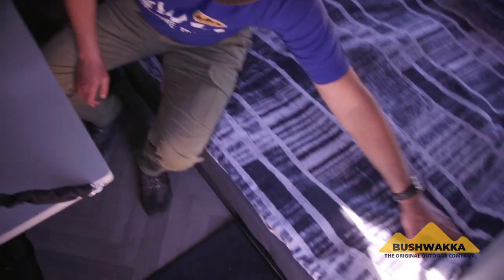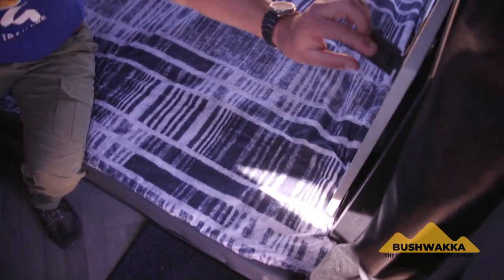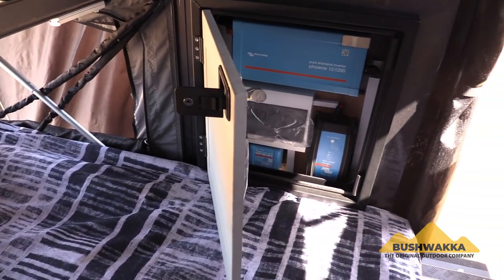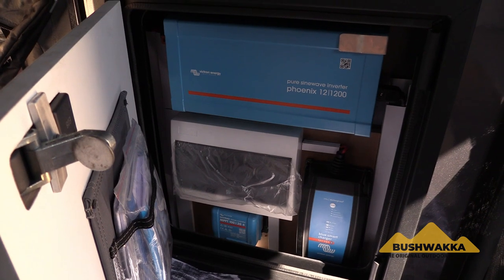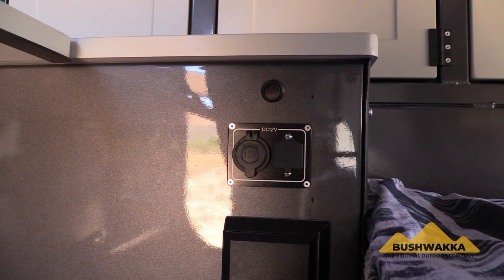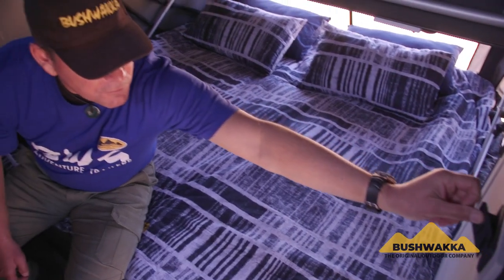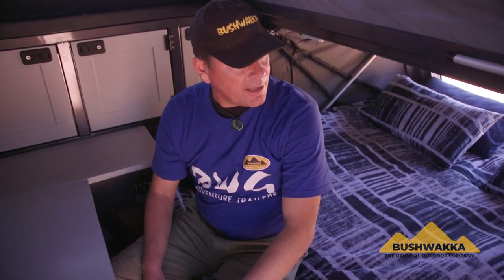Another great feature is your power supply, all tucked away neatly in this cupboard and powered by Victron — a very compact, reliable system with national and global support. We are very happy to be users of the Victron product range. Bear in mind that we always focus on reliability.